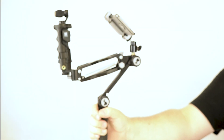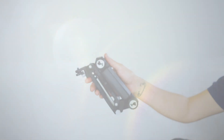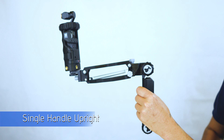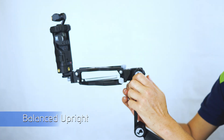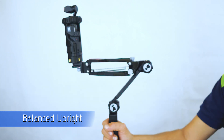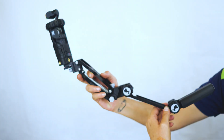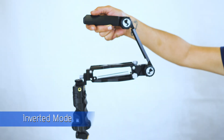We've also added a two-part fully articulated handle that allows you to shoot in any number of positions — from single handle, to upright balance position, to the smoothest shooting of all in the inverted mode.